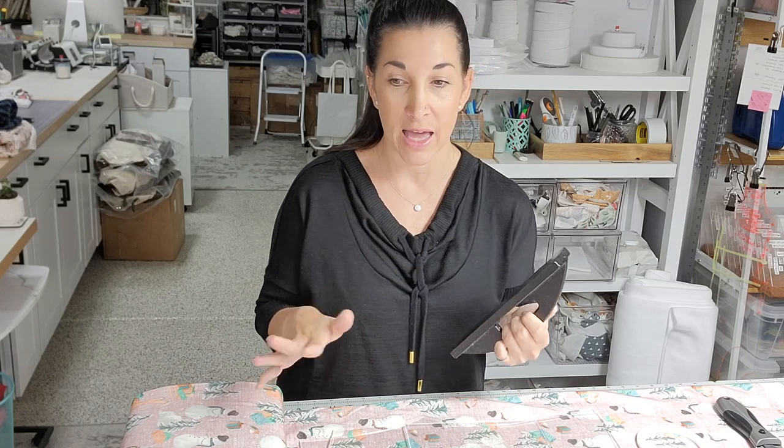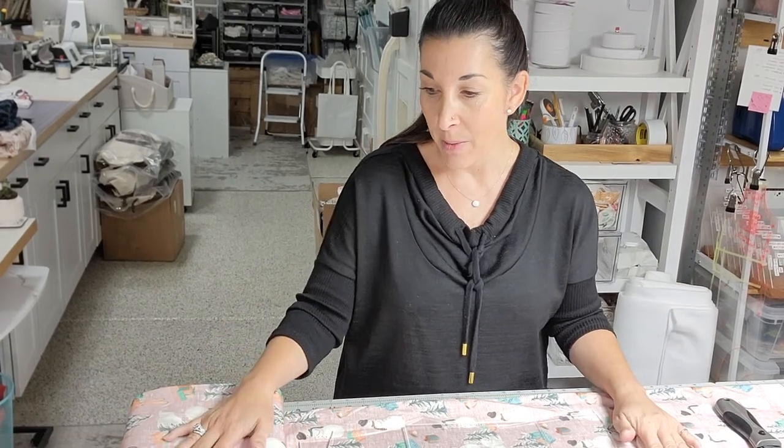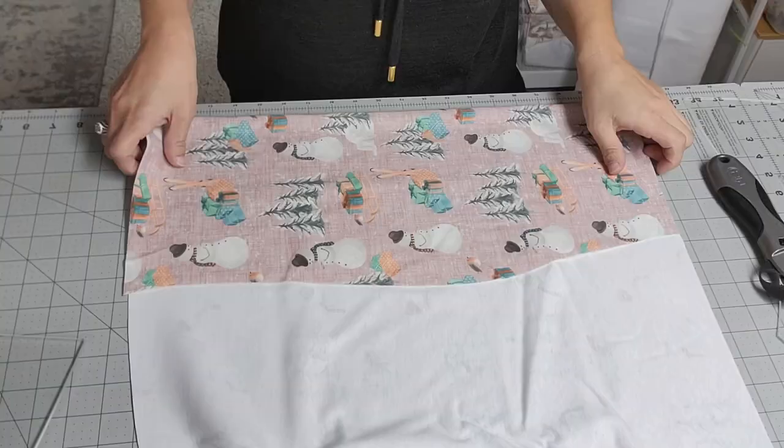Besides those supplies, you'll need fabric. I use organic cotton knit, which is the only fabric I use for any clothing in my shop. I get it on Spoonflower. You'll need some sort of knit fabric — anything of your choice as long as it stretches. That's it for supplies, so let's get started with cutting.